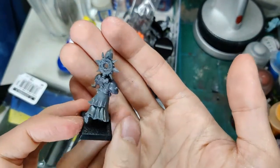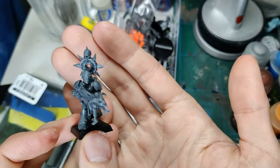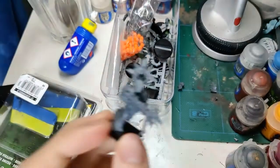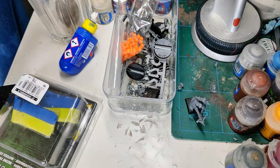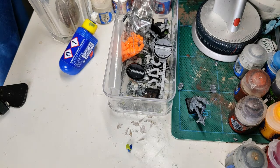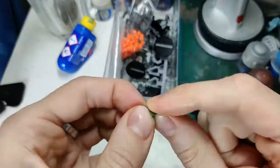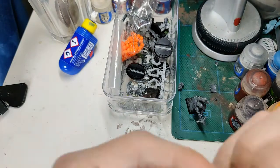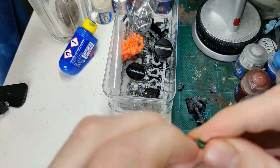Isn't he just cool? I'm really happy with that guy. However, his back is severely lacking in detail. He looks front-heavy and was front-heavy at this point. So I mixed up some green stuff — as usual, a bit of blue, a bit of green, twist it together, smudge it around between your fingers. As soon as that's done I started adding it to the back of the model.